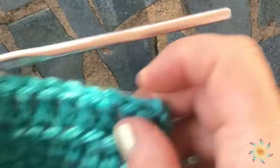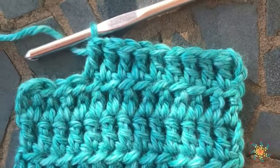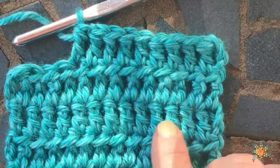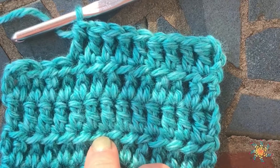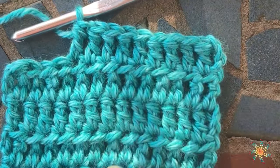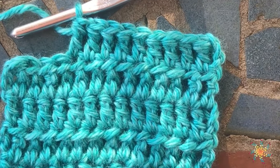All right, so that's it! If you have any questions or you'd like me to do a video tutorial for you, please leave me a comment down below. I'm using Heartland by Lion Brand — I'll leave a link for this yarn down in the description. All right y'all, take care and happy crocheting!